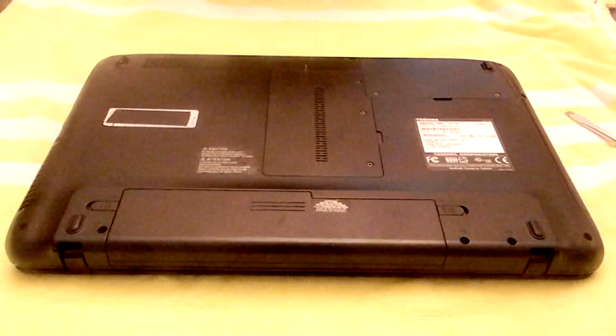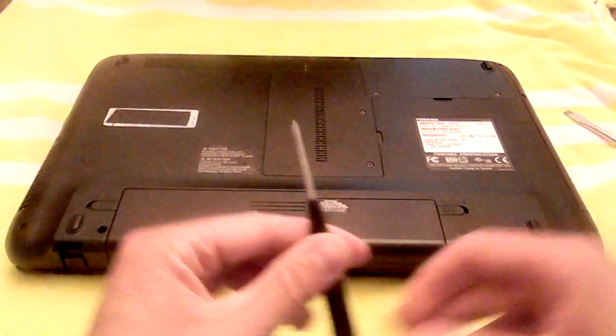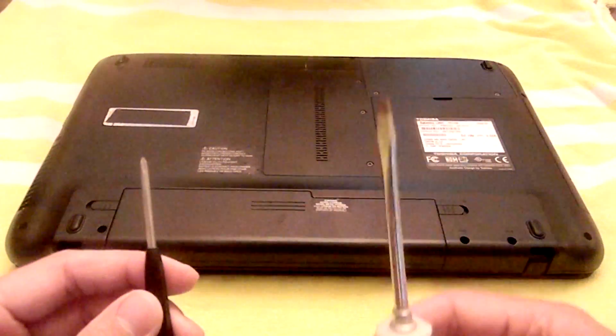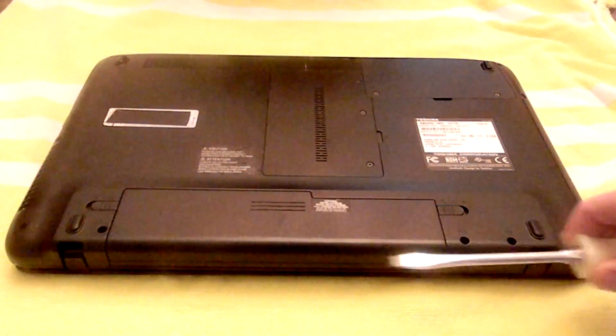Today I'm going to be showing you how to remove a Toshiba Satellite L665-S5150 BIOS password. You're going to need a Phillips head screwdriver to take these doors off, and a flat head screwdriver — make sure it's not magnetized, just to be safe.